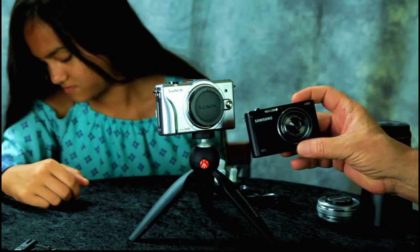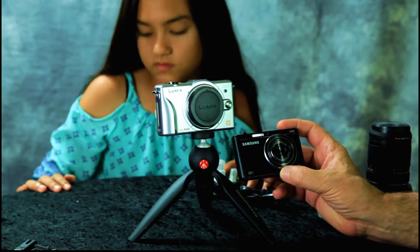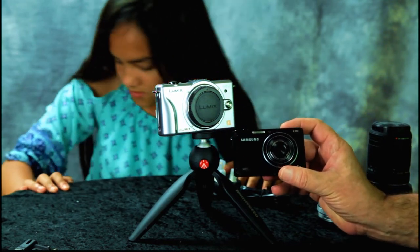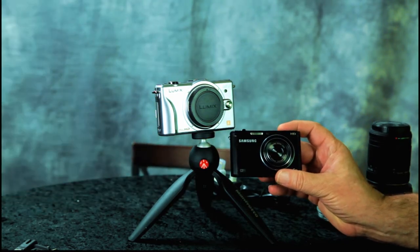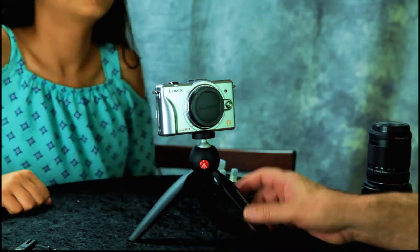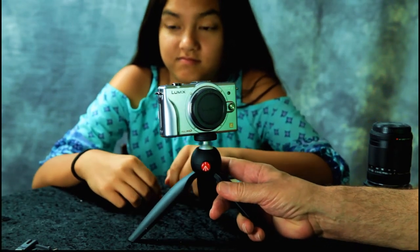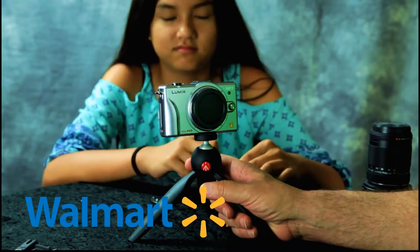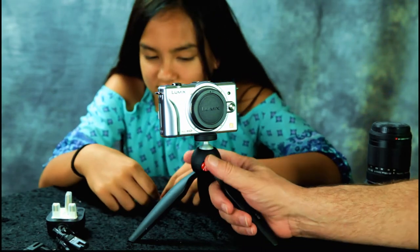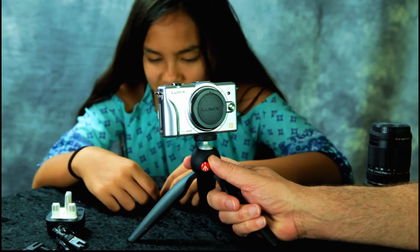We paid a couple hundred dollars for the Samsung like 6 or 7 years ago. I was looking online for something to replace it, and one day on my Facebook — because of cookies — this Panasonic Lumix popped up for around $99. I clicked the link and it was on Walmart. If you go search on Walmart you will not find this camera, but somehow it popped up on my Facebook.